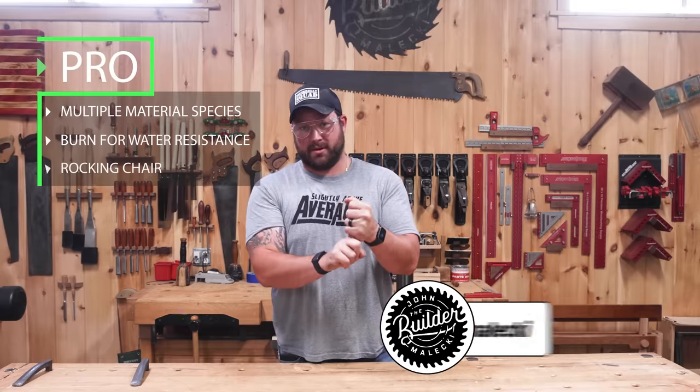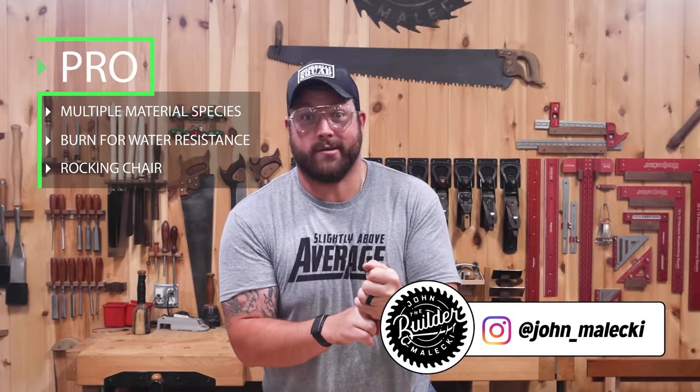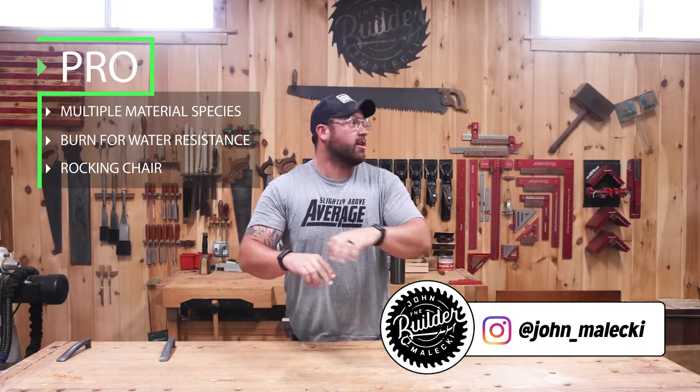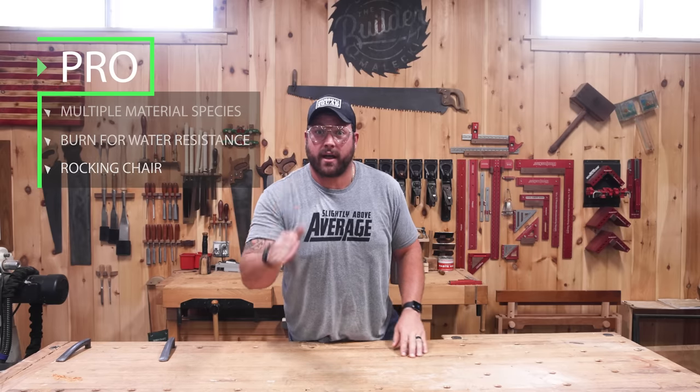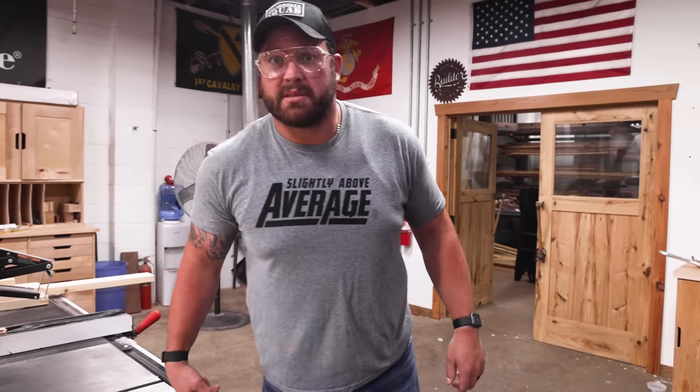And I'm John. For the pro version, we're going to be using multiple material species. We're going to light this thing on fire to make it water resistant. And it's going to rock—literally, we're going to make it rock. So before we cut any wood, we need to make some templates for my chair. Let's fire up Ms. Piggy.